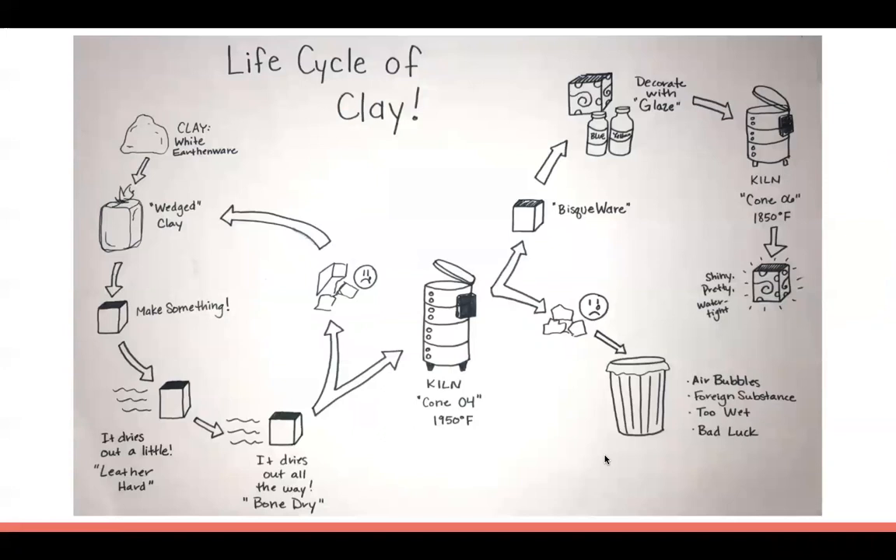Let's talk about the life cycle of clay. Clay comes in a raw form, and in the art room we start with wedged clay — clay that has had dirty materials like rocks, twigs, and sand removed, but also all the air taken out of it. That's extremely important, because if air bubbles get trapped inside, your project will break or burst inside the kiln.